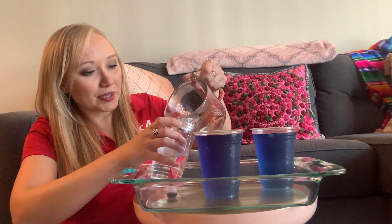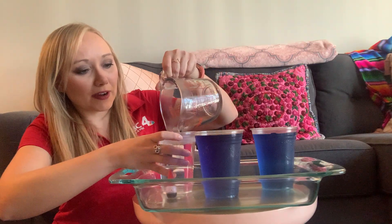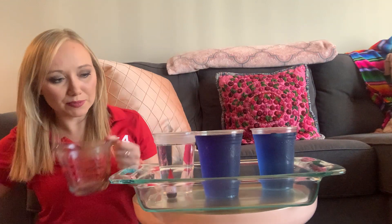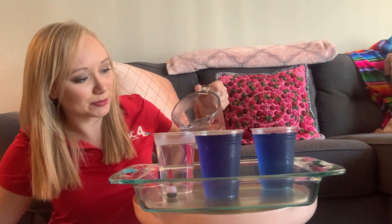Next, kind of like what we did with the cold water, fill the cup all the way up. I also like to pour it into a different container first so it has time to cool down just a little bit. You still want to make sure you have a big temperature contrast with this.